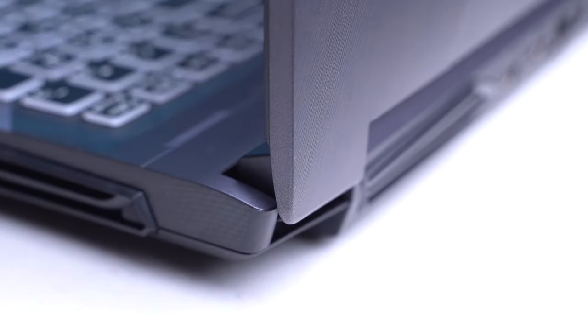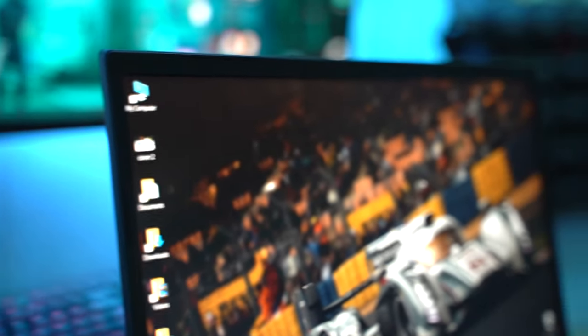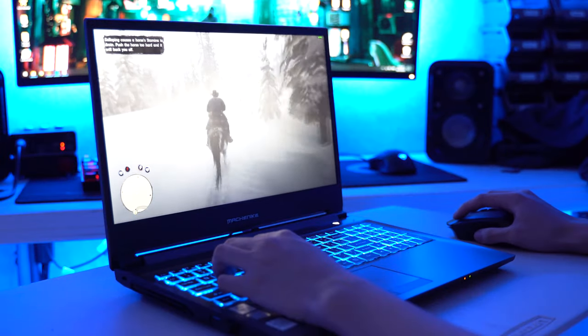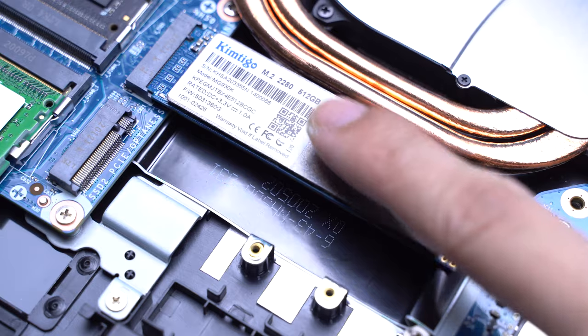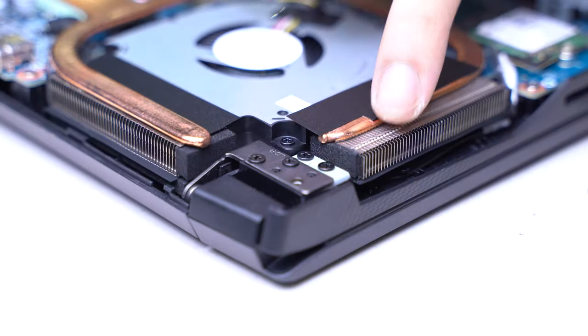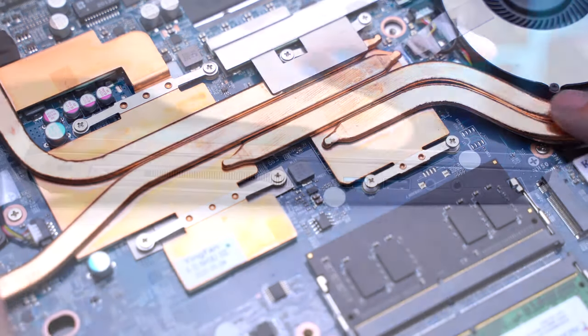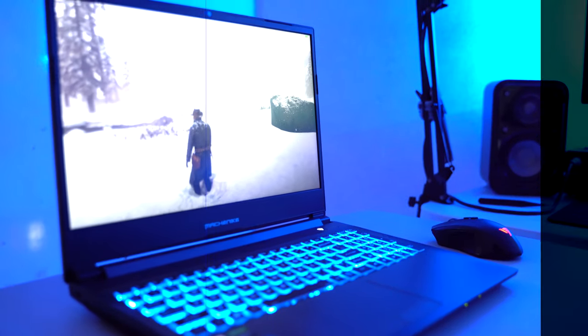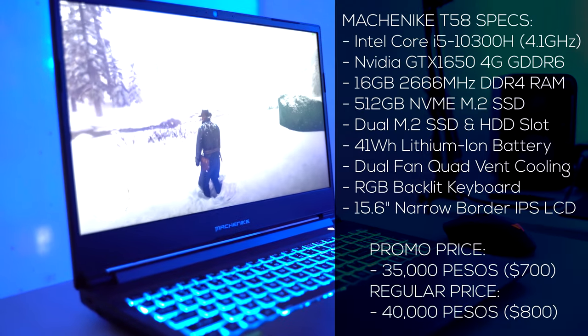In today's Tech Builder Review episode, we're going to do an unboxing and review on one of the most affordable gaming laptops that you can buy this Christmas of 2020. It's loaded with features including two M.2 SSD slots, an extra HDD slot, and a dual fan quad vent cooling system. This is the MachNike T58, a well-balanced and fully loaded gaming laptop priced at 35,000 pesos or 700 US dollars.